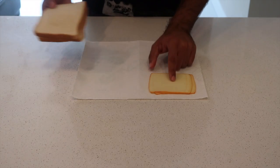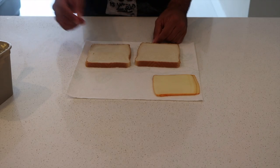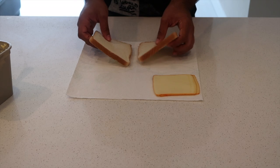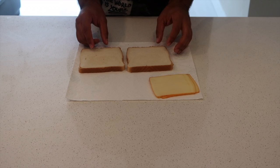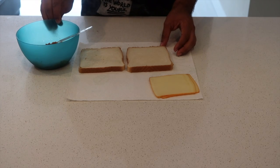We're going to get our cheese — I got monster cheese — two slices of bread, and butter. I'm going to butter both sides of the bread. Okay, now that you've buttered both sides of the bread, we're ready for the next step.